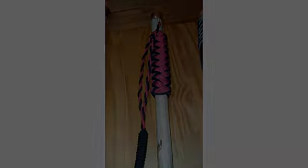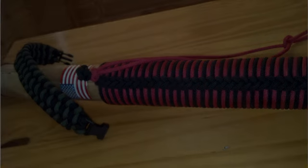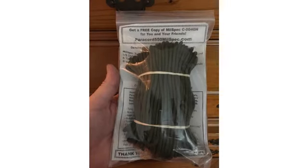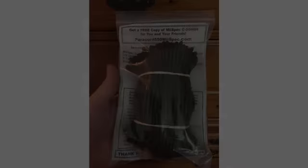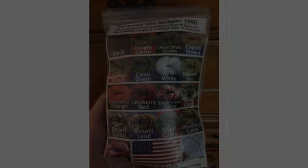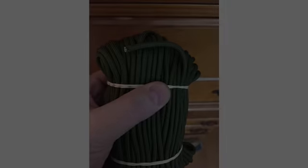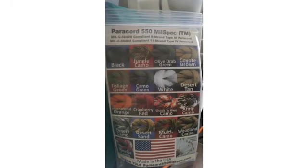I took my last 20 and did a coxcomb wrap on a walking staff. The cord was fantastic — it wrapped tight and was very uniform in appearance. If I had to rely on 550 paracord for any type of cordage in a survival situation or for any other purpose, this is the 550 that I would trust. Update: just received my second order.